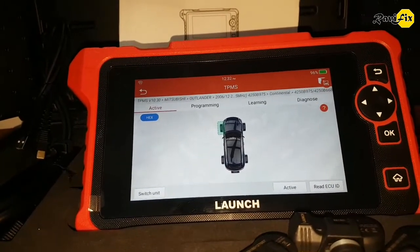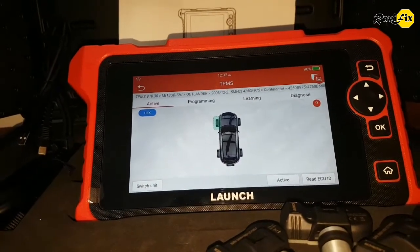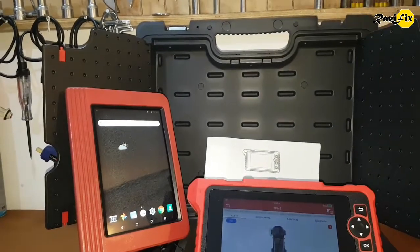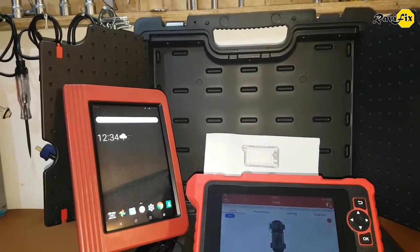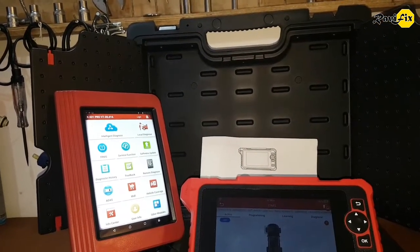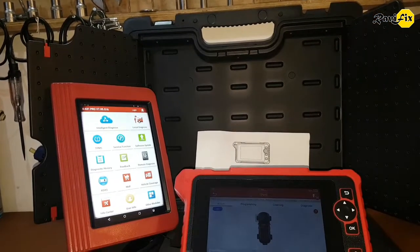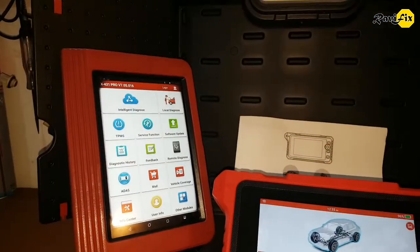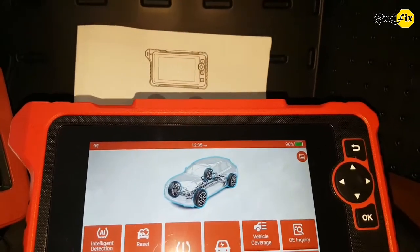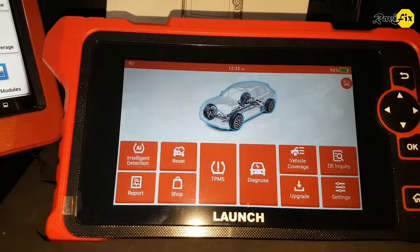As an automotive diagnostician, I recognize this CRT711 as a good diagnostic scan tool. Here is my Launch X431 Pro Scanner, which is excellent and has never let me down on any car I have diagnosed. It supports all European, Asian, and American cars perfectly with bi-directional activation functions and various special functions including learning and reset. Let's look into the other functions of this new scan tool and compare it with the X431 Pro. As usual, we can scan any light vehicle through the diagnose function.